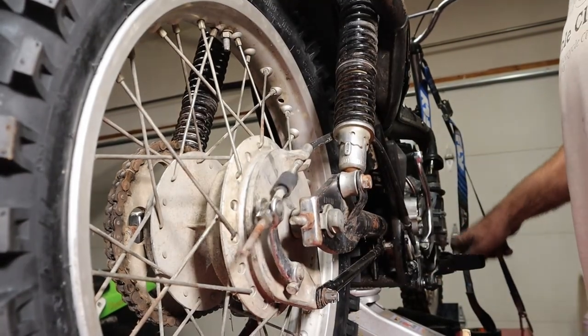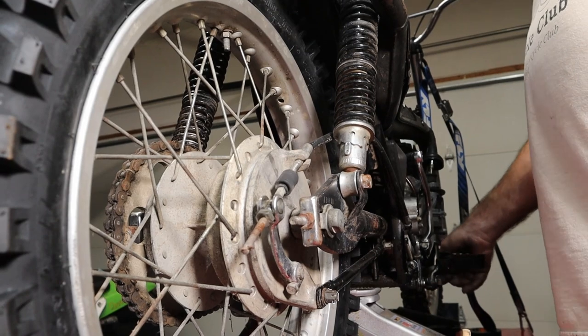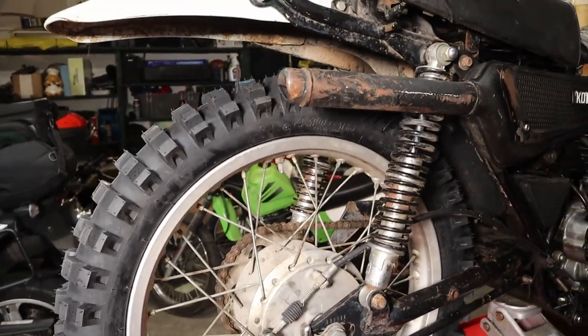Let's stop about there and see what we got. We have one incredibly bent-up rear brake pedal too — so that's pretty good. Alright guys, thanks for watching. God bless.